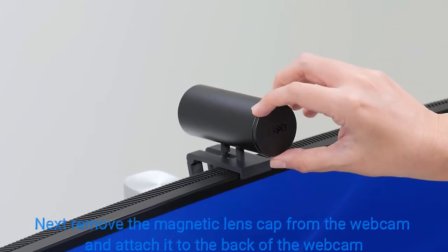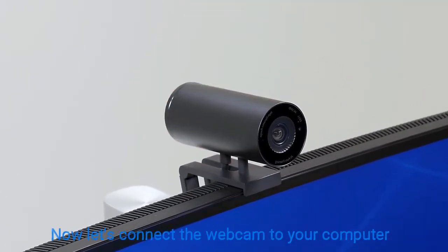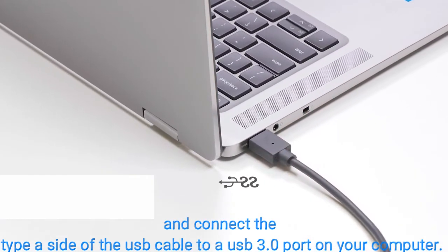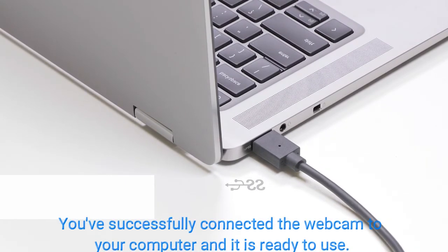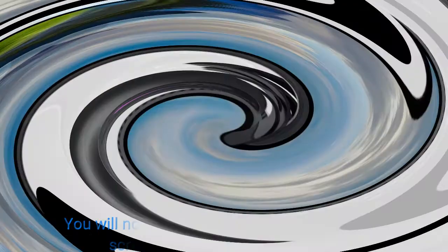Next, remove the magnetic lens cap from the webcam and attach it to the back of the webcam. Now connect the Type-A side of the USB cable to a USB 3.0 port on your computer. You've successfully connected the webcam to your computer and it is ready to use.